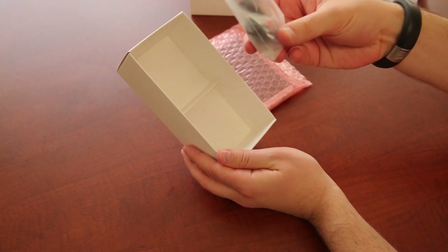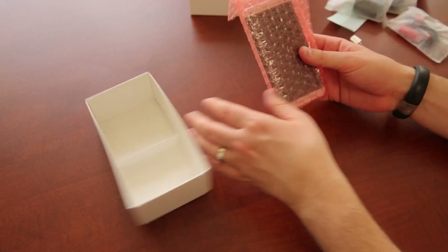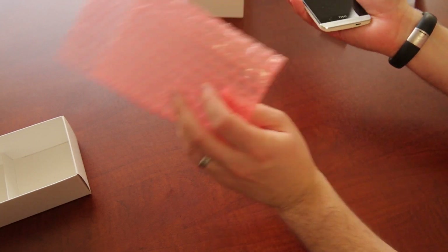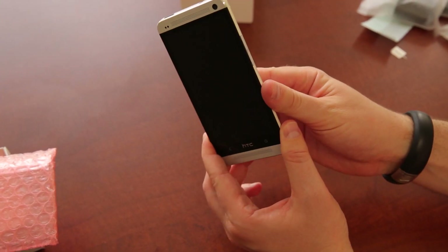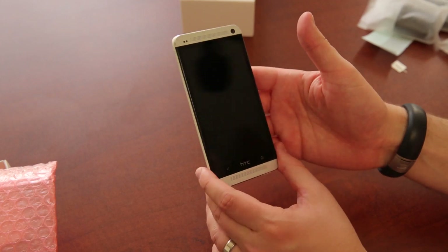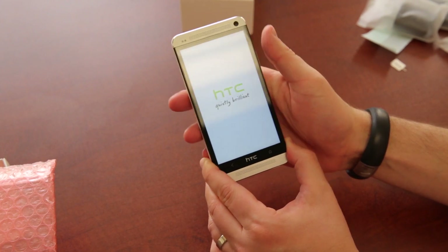We've got some pretty cool looking headphones with little red earbuds. But that's not the reason you're here — we want to take a look at the HTC One. The first time I'm really holding this thing and it feels tremendous in the hand, incredibly solid. HTC has always had awesome build quality, and this one looks to be the culmination of all those years of building phones. I'm going to go ahead and power it on and see if it's got enough juice to kick on.